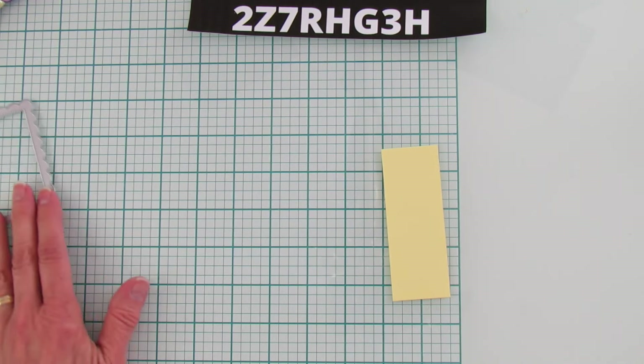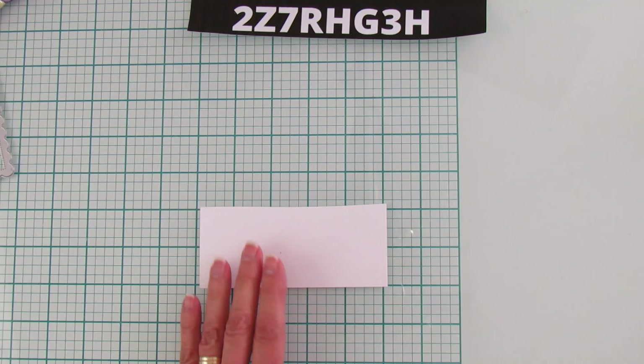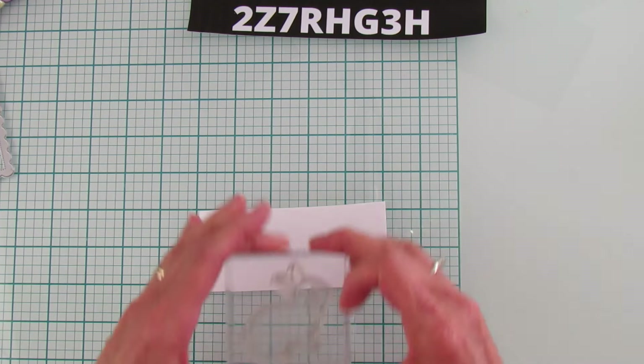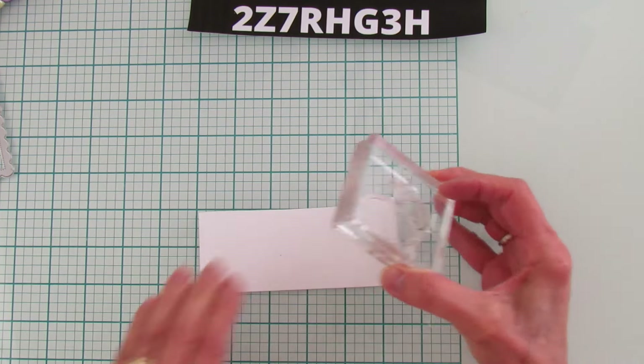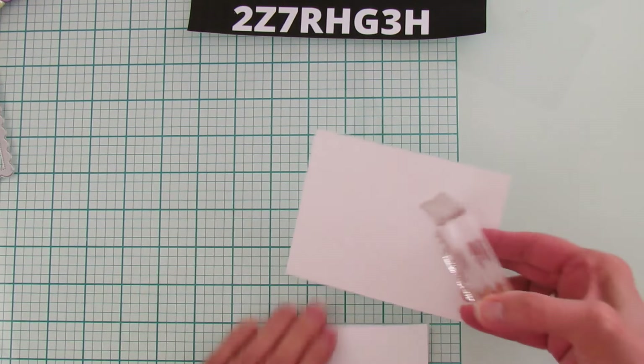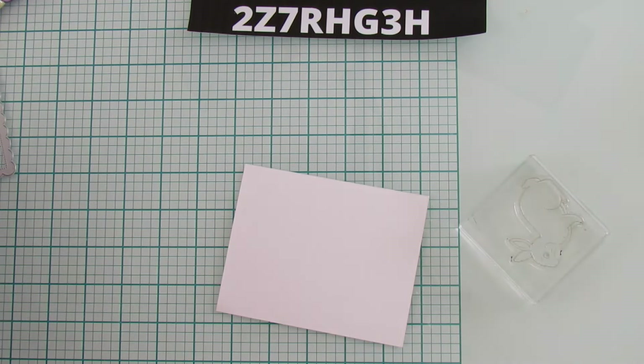Let's do the bunny first — it's so much easier to stamp and get everything ready, then put it all together at one time. Let me see if my bunny will fit on this piece of scrap right here. It just barely fits, so let me grab another piece — this one will definitely work. I'll grab my mat.